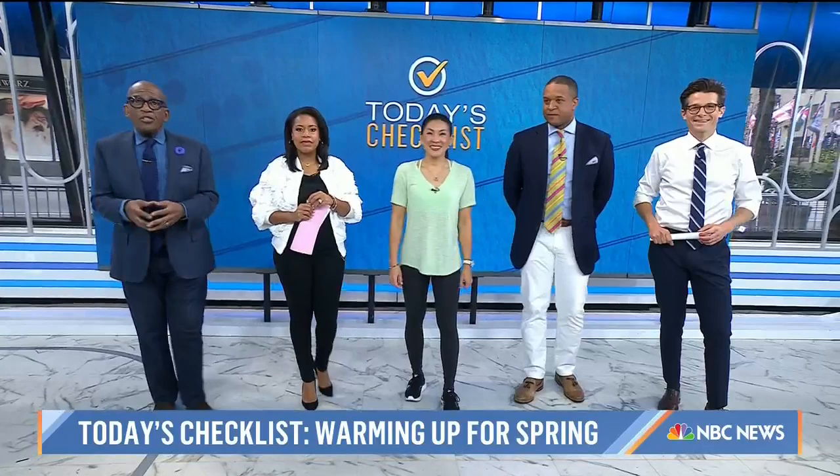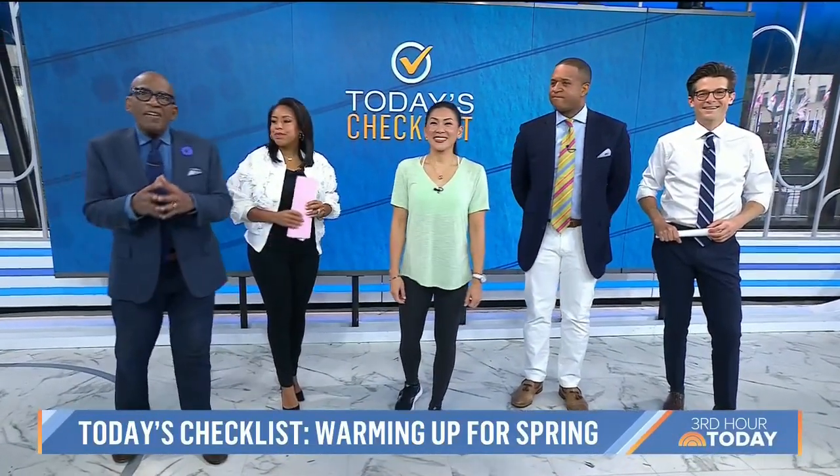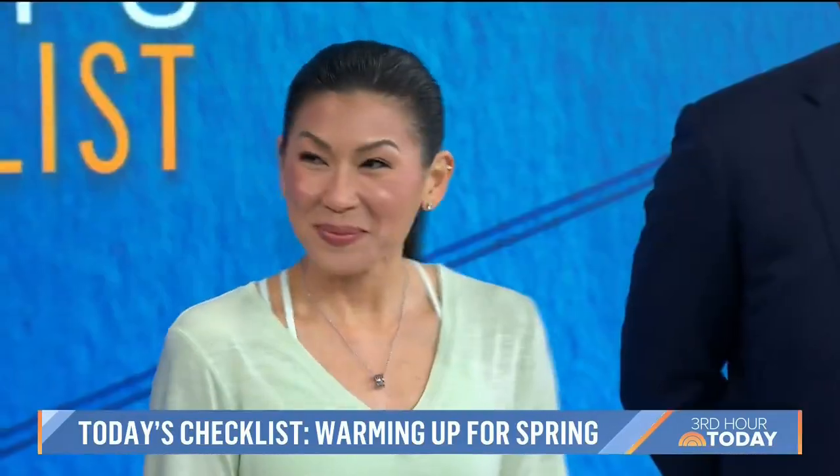This morning on today's checklist we're going to help put a spring in your step if you're planning to be more active now that the weather's changing. We need to prepare our bodies, so here to show us how to avoid some common injuries is board-certified clinical specialist in orthopedic physical therapy, Karina Woo. Karina, good to see you.